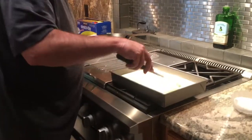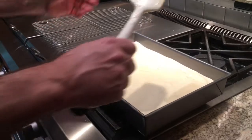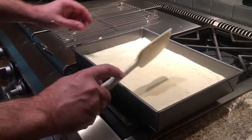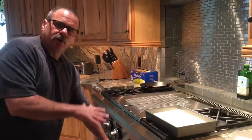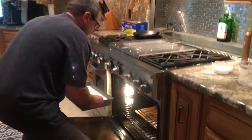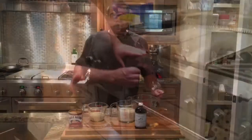A lot of times when you make a cake, you'll bang the pan to get the air bubbles out — in this case, it's the opposite. You want all that air. Right after you put this together, you want to go right into the oven at 350. We're going to cook this for 28 to 30 minutes. Set it for 28 minutes and then we'll check it.